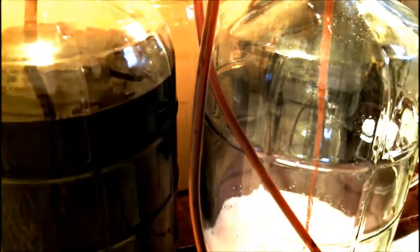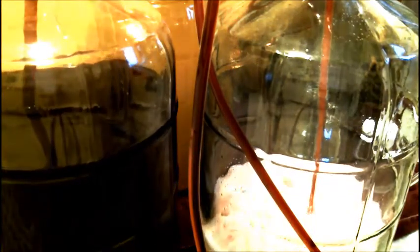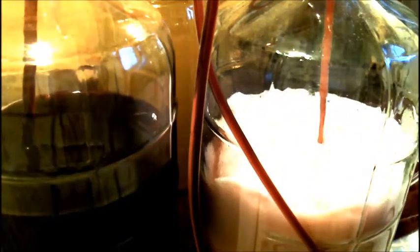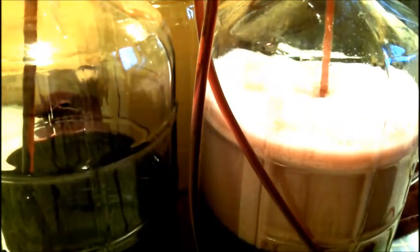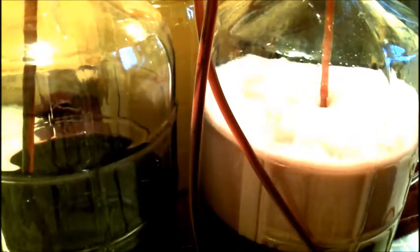You can see another video I made on how to build this air pump. Basically I'm going to turn it on and you'll see it start racking. One of the great reasons for using this method of racking is that it degasses as you're racking.